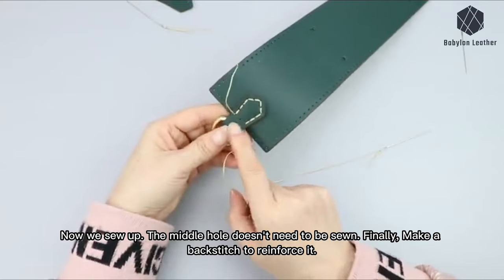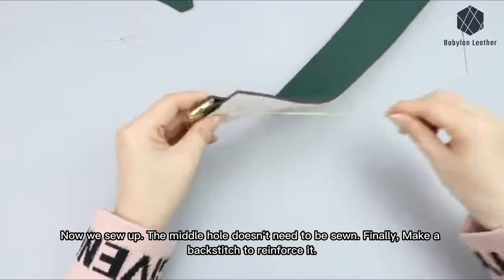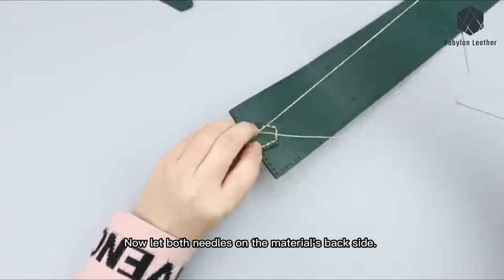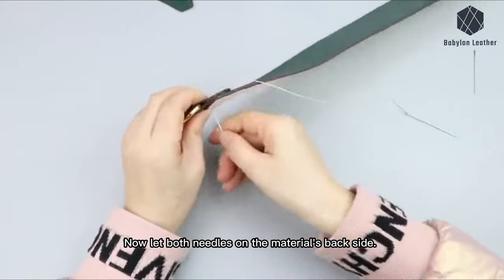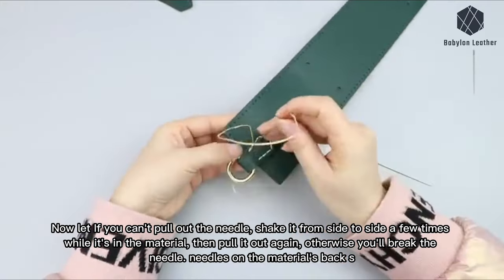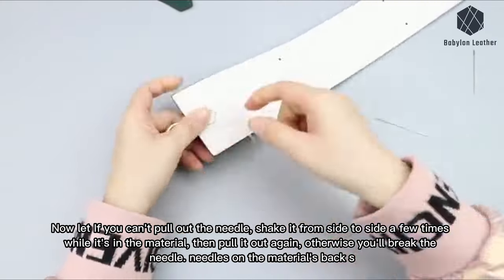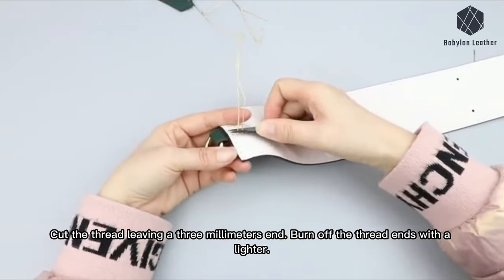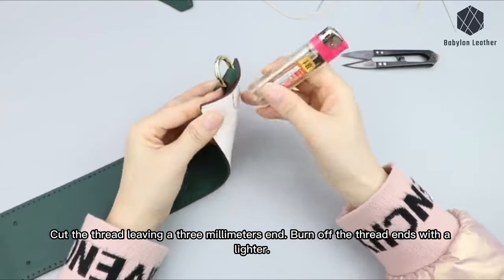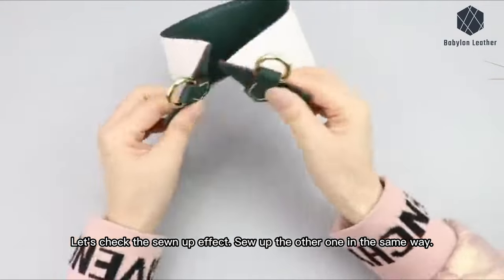Now we sew up — the middle hole doesn't need to be sewn. Finally, make a backstitch to reinforce it. Let both needles come out on the material's back side. If you can't pull out the needle, shake it from side to side a few times while it's in the material, then pull it out again — otherwise you'll break the needle. Cut the thread leaving a three-millimeter end and burn off the thread ends with a lighter. Let's check the sewn-up effect. Sew up the other one in the same way.